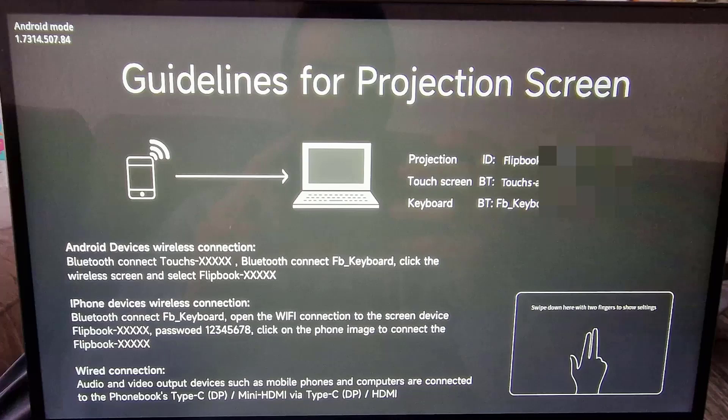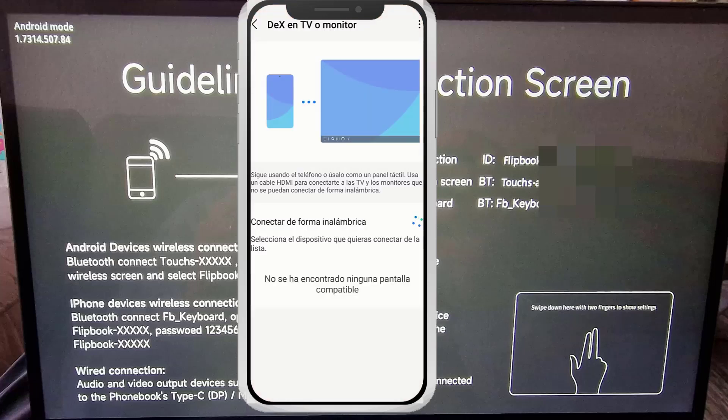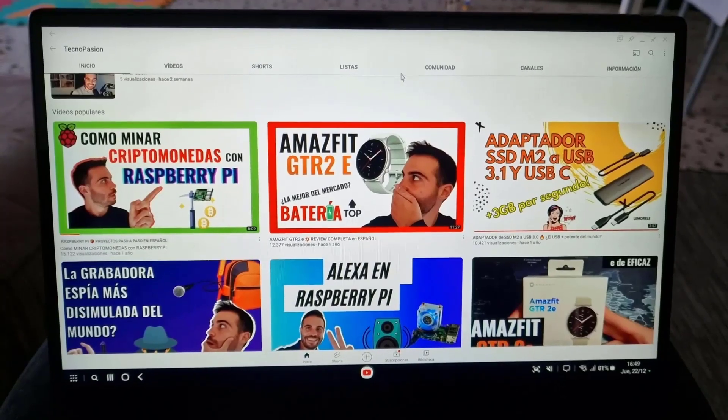To set it up is extremely easy. When you open it you will see the screen — you simply have to connect to the two Bluetooth devices that appear: the touch screen and the keyboard. Once connected, you will always be automatically connected. Then the next step is to look for the DEX icon on your phone, click it, and start the transmission. In case you have an iPhone, go to the Wi-Fi connection, look for the device called something like 'Flipbook,' and enter the password, which is 1-2-3-4-5-6-7-8. Then click on the phone image to connect.